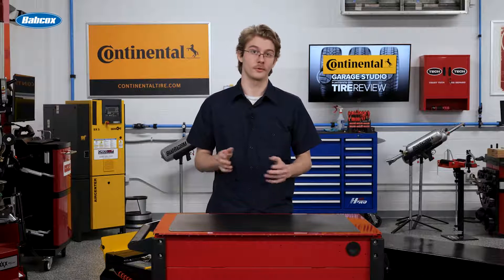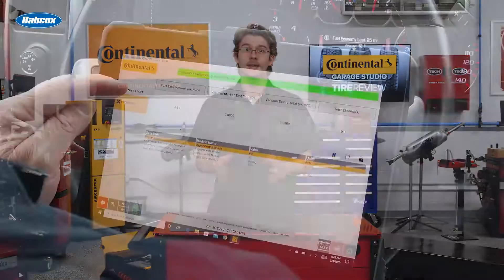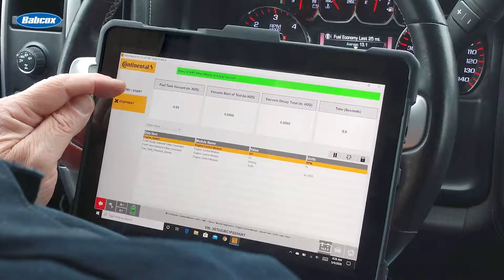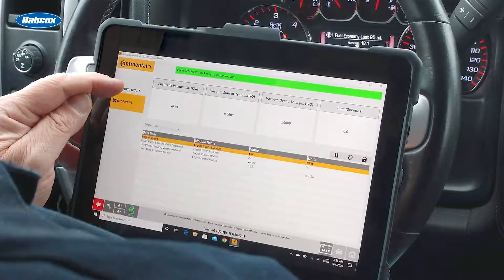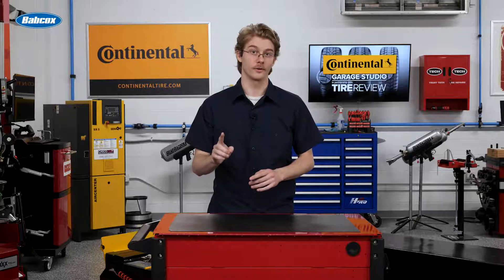Wheel speed codes broadly fall into two categories: electrical circuit issues like opens or shorts, or erratic codes when the ABS module can't rationalize the outputs of a given wheel speed sensor. Don't just blindly replace parts, though — all codes warrant further investigation first.